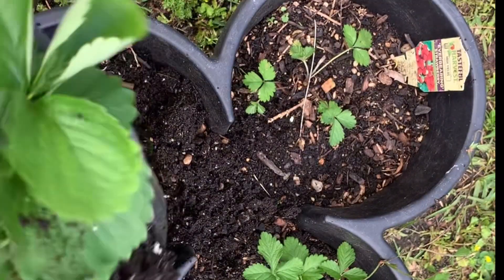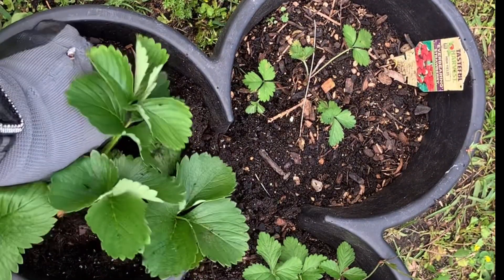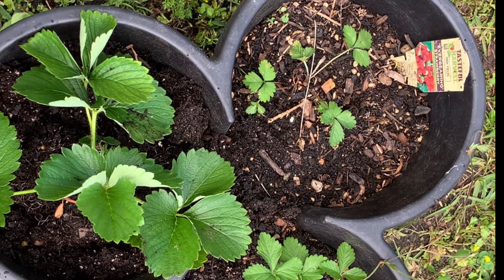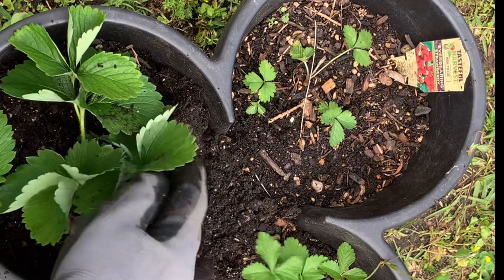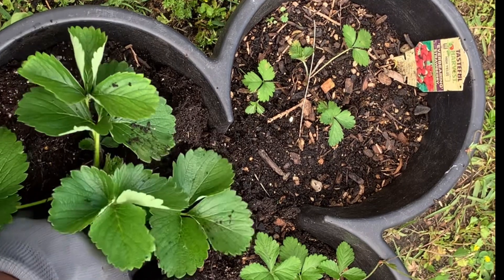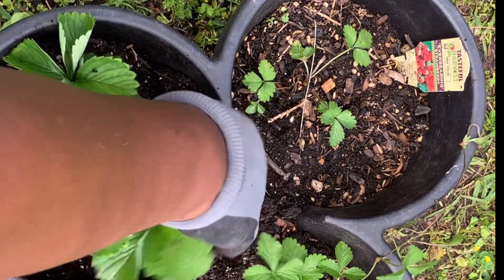I don't measure anything - I just eyeball everything. I'm sorry guys, but that's just the way I do it. When it comes down to recipes and stuff like that, I'll follow the recipe - I try to follow it until it gets to the spices. And when it gets to the spices part, I just go by taste.